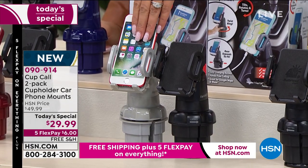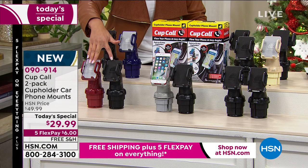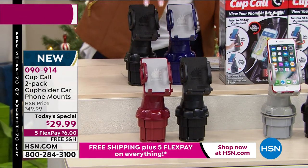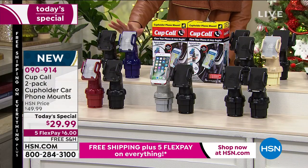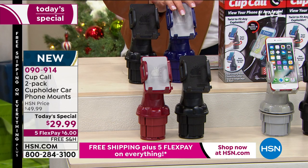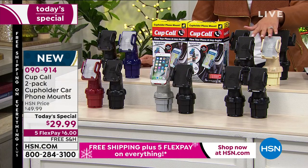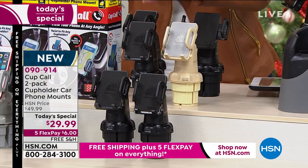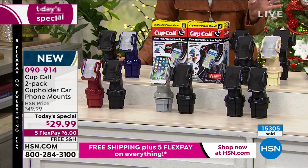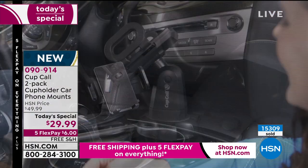No matter what size your phone is, it will fit — it can expand. These little walls here can expand. We also have black and burgundy — more of a red color personally. Then we have black and navy: one for you, one for a loved one. We all have drivers in our family so we all have someone who could use this as a perfect gift. And we also have black and champagne. 090914 is the item number. Over 15,000 now have been sold, and over 1,000 have already gone out the door just this morning.